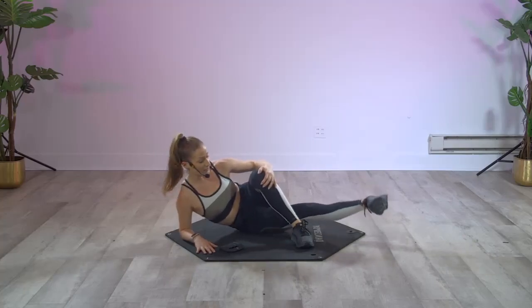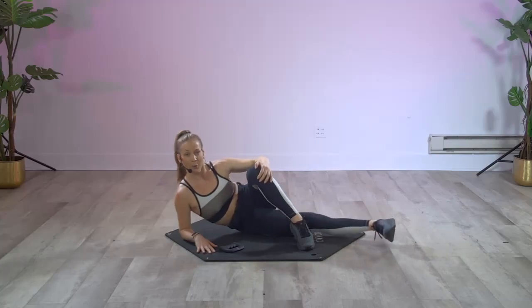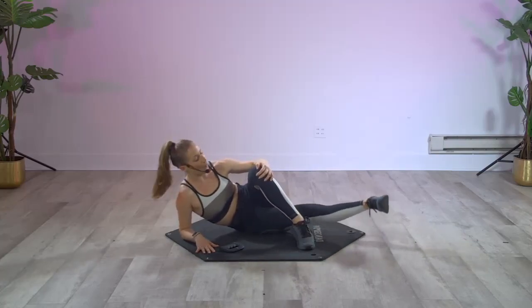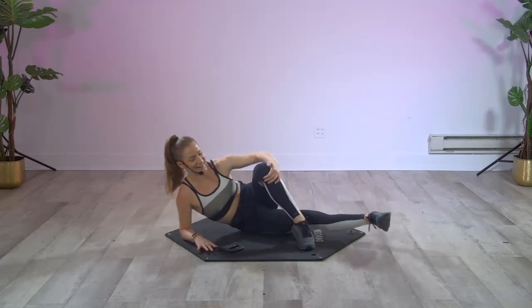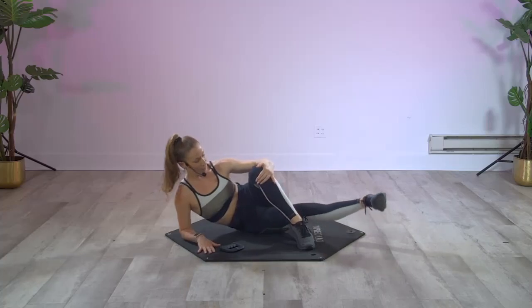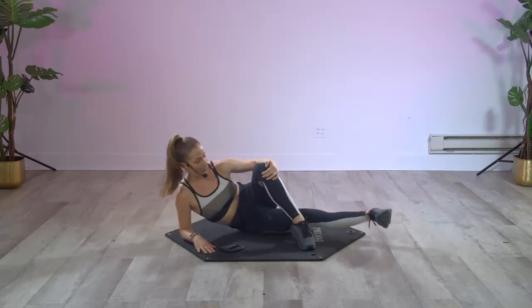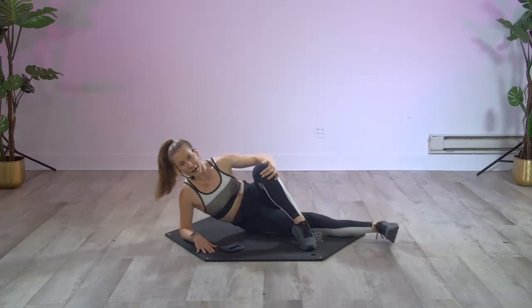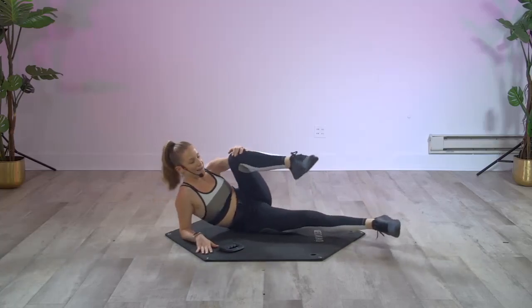Up and down. This one's the burner — this is the one right here that really fires it up. Let's get it, eight more — go: eight, four, three, two, front to back and up.